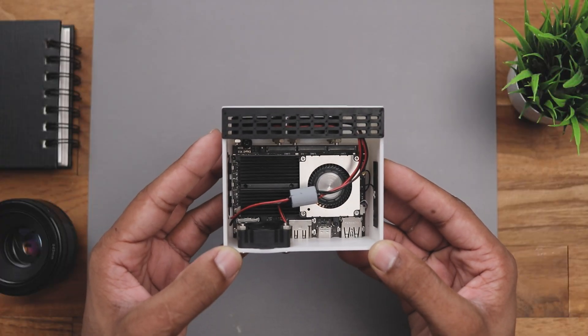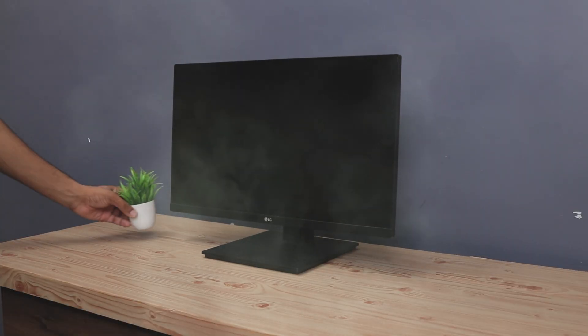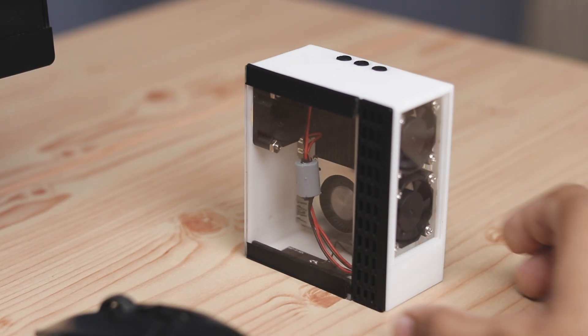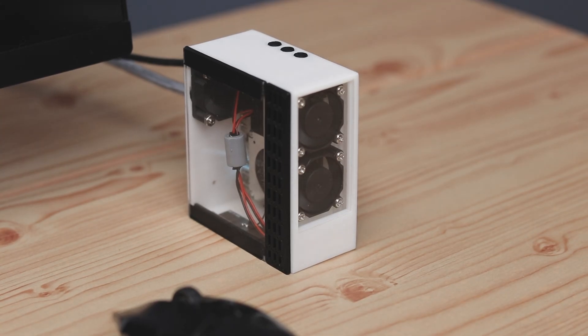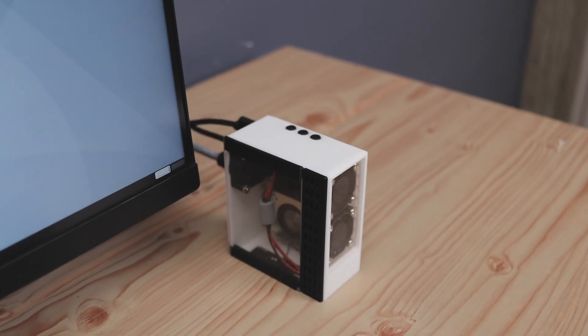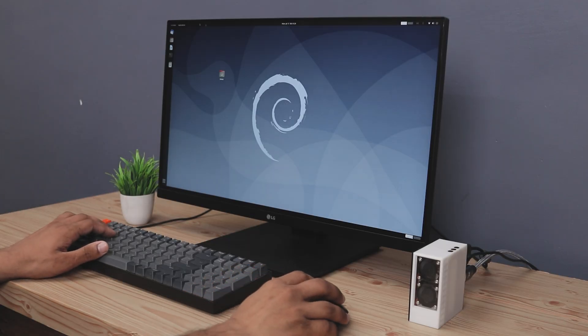Now that's looking much better, let's power it up and see how it performs. Currently I'm running Ubuntu on this board, so let's start with some browsing and 4K video playback.